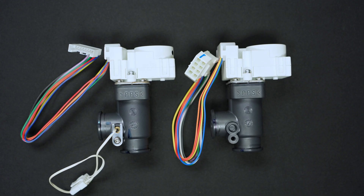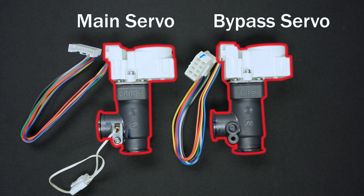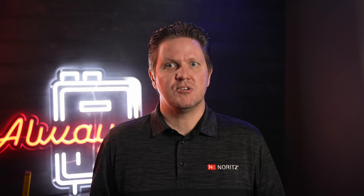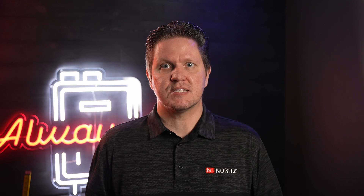All Nord's units, large and small, will have a main servo which controls the total flow that can pass through the unit. Larger units will have an additional bypass servo which allows a certain amount of water to bypass the heating process and mix with the hot water leaving the heat exchanger. The bypass servo allows for additional control and safety of the hot water output temperatures. The two servos work together to ensure the heater will always produce the set temperature regardless of demand and maintain the industry's best temperature stability.